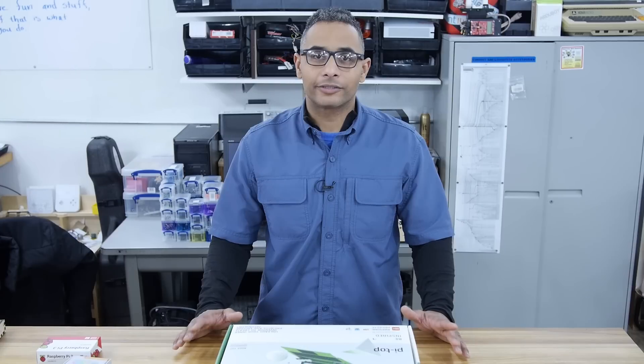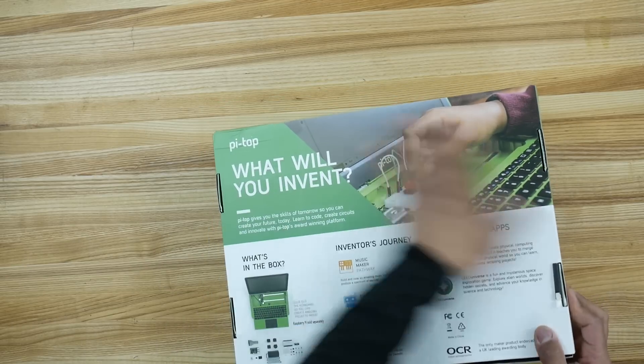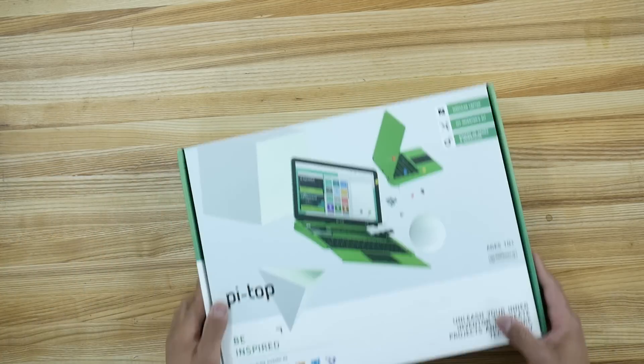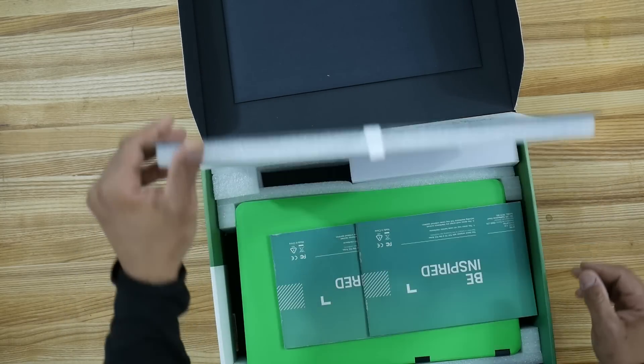Welcome back to Pseudo Sergeant. In this segment we're going to do an unboxing and teardown of the Pie Top. Here's our Pie Top box — pretty standard box. Let's open it up. We got to cut that open, there we go.